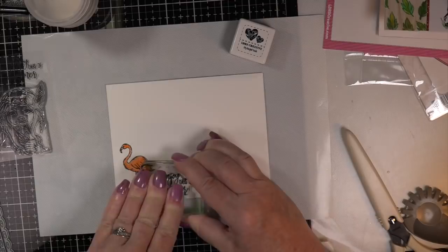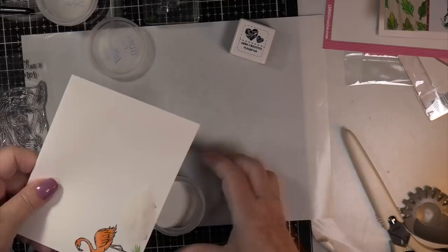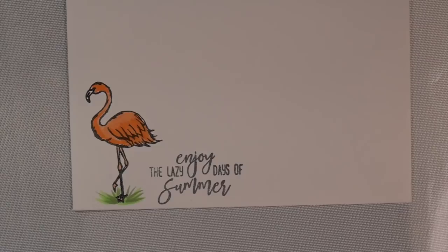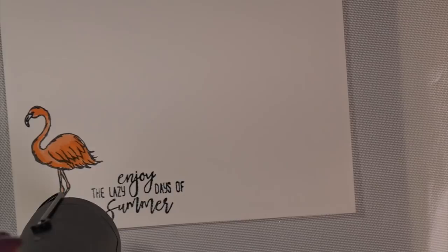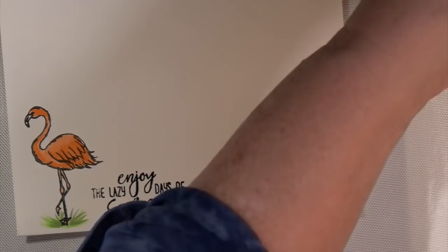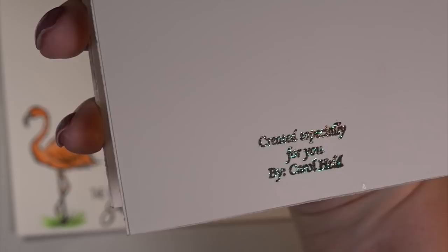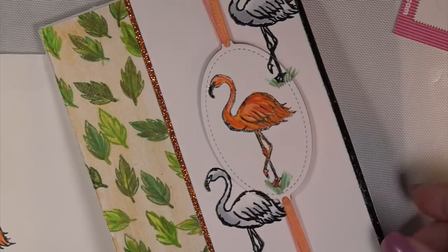That completes my design team project using the Heatwave stamp set, the scalloped rectangle die set, the LDRS Creative clear embossing powder, and so much more. Please check out LDRS Creative products — you're going to love them. I love the way the grass just flicks there. Thank you to my new subscribers for leaving comments, and thank you to all my subscribers — you know how much I appreciate you dropping by. Isn't the font on this stamp amazing? You have the gold, the glitter — you have it all. Take care and I'll see you shortly on another tutorial. Have a blessed week!